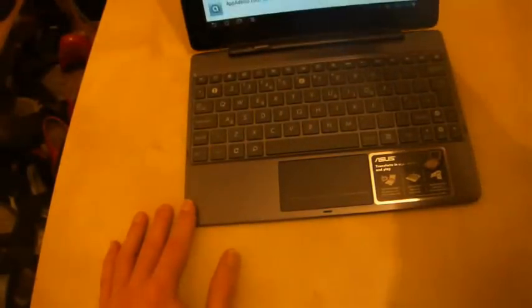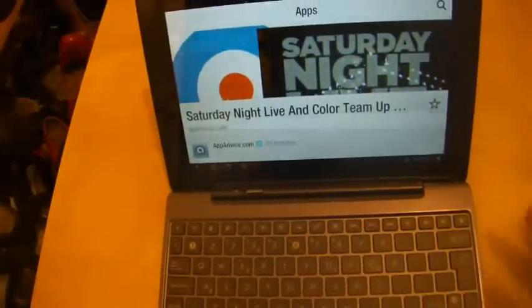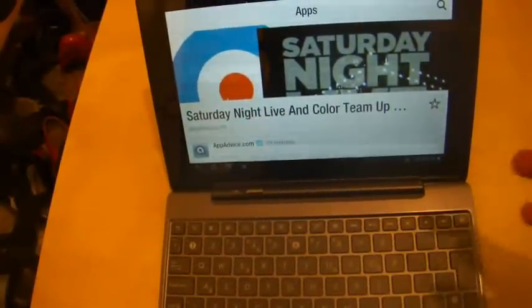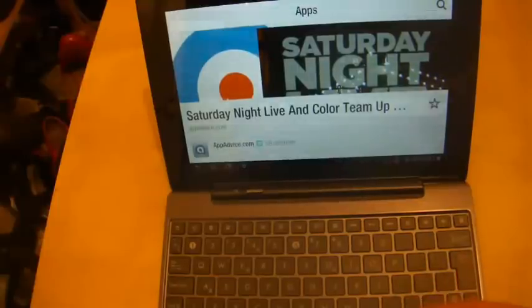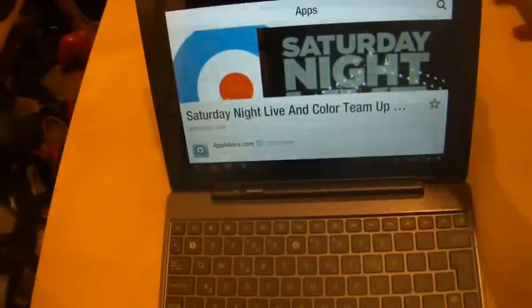It was a bit of a choppy look at Flipboard. I hope you found it useful. If you have any questions, please ask and I'll try to find answers and maybe do a proper video in the future — perhaps when the app is officially released with a proper tablet version for Android. Thanks for watching, and I'll see you again soon.